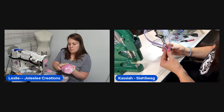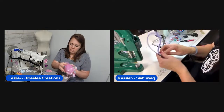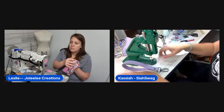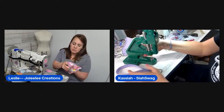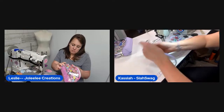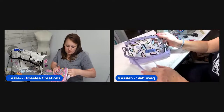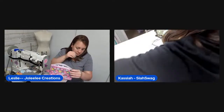A viewer mentions dislocating a finger turning an itty bitty bowler bag and jokes they need a blow dryer. Leslie notices her tag somehow got sewn on the outside at the D-ring spot instead of the inside — she didn't intend that but the chat votes to leave it on the outside since it looks cute peeking out with the wrist drop.